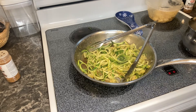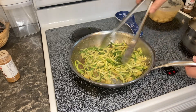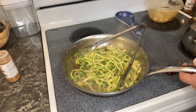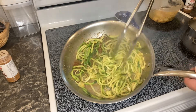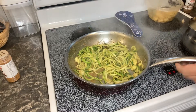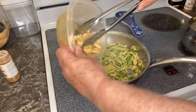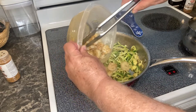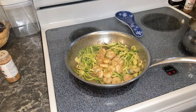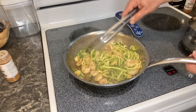As this cooks down it's not going to take that long. It's looking good, smelling good. Our zoodles are almost done, so we're going to add in our shrimp — this is the shrimp that we cooked earlier.